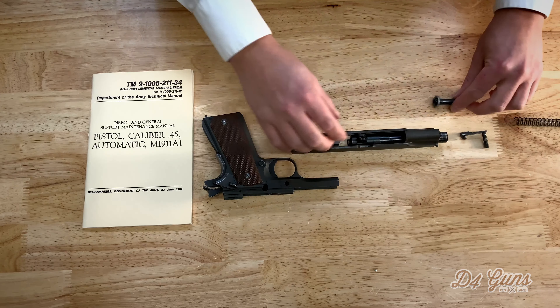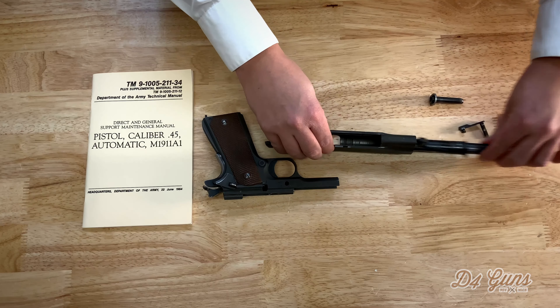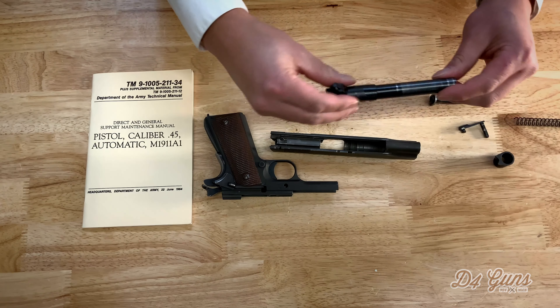Now from here, it's pretty self-explanatory. You slide the barrel out and the bushing.